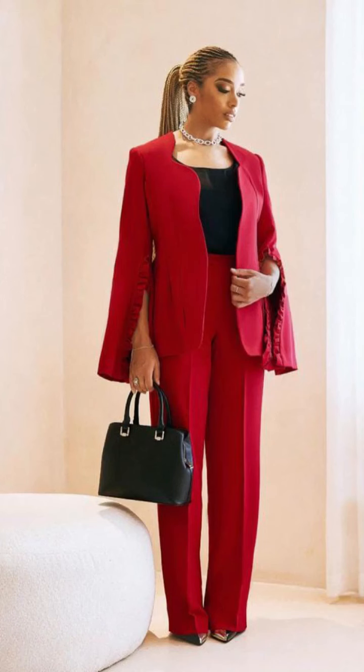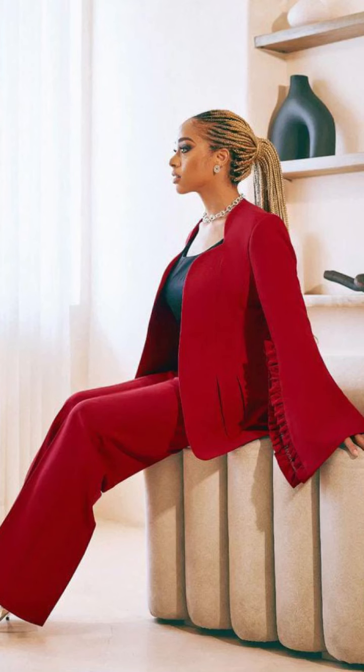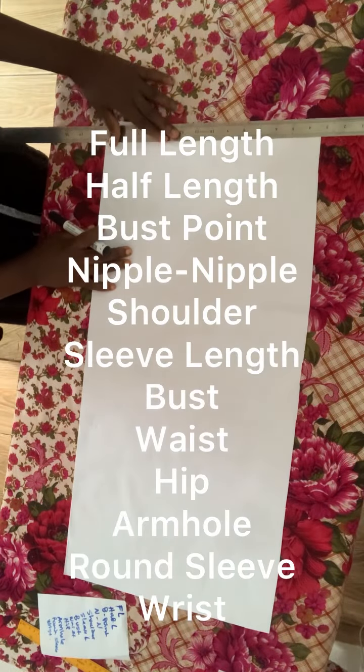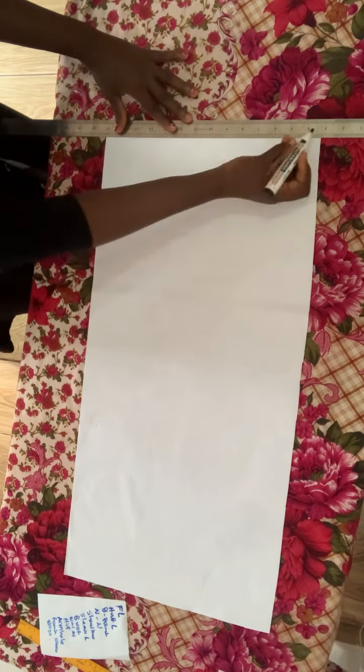In my previous videos I uploaded how to cut these pants — I have two videos on how to cut and sew these pants — and now it's time to cut the jacket. If you're interested, come along with me. Here are the basic measurements required to draft out a jacket blazer like this.